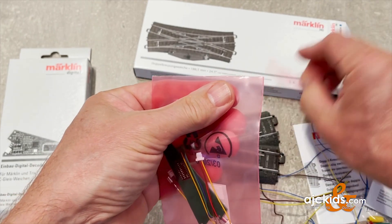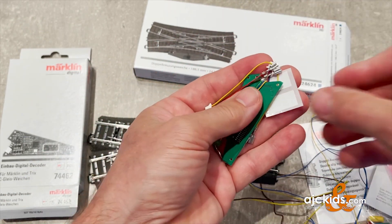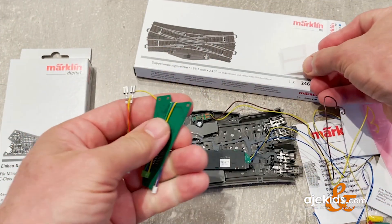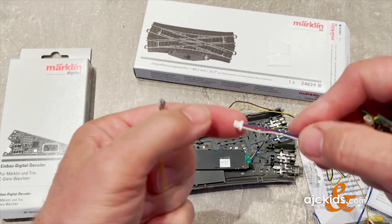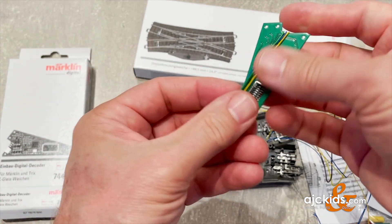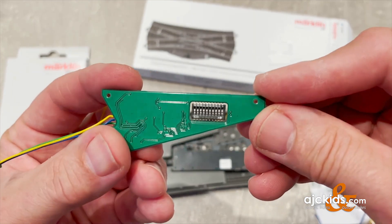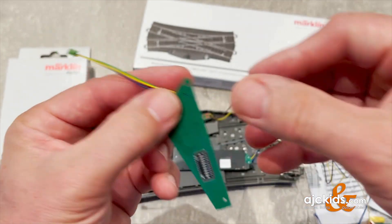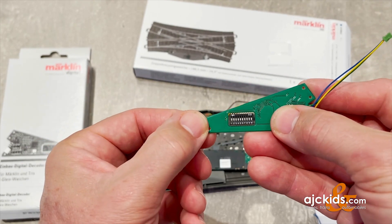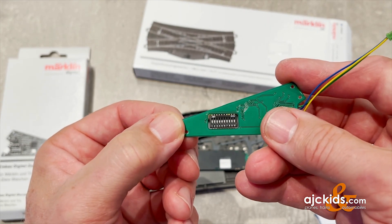I'll open up the bag — don't do this on your shag carpet when you're all staticky. There's a set of labels and the little wire for use with Trix C-Track. Here's the decoder itself with the set of DIP switches, numbered 1 through 10. On the top it says the word 'on,' which tells you that if you slide them up, they are in the on position.